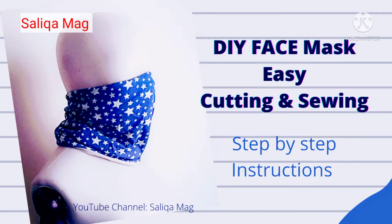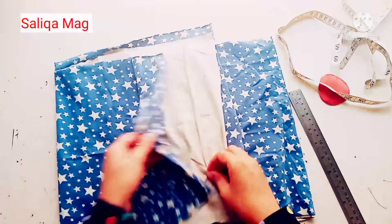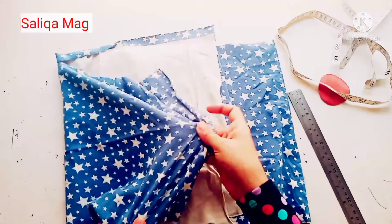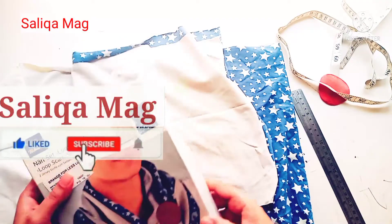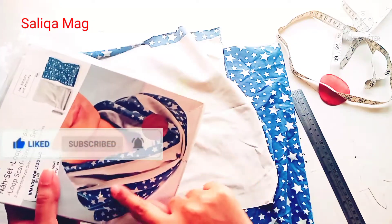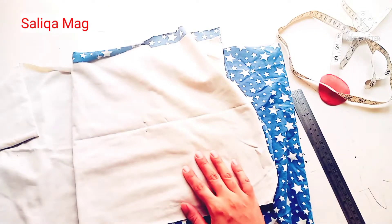Welcome to Silica Mag. In today's tutorial we will learn how to make a face mask. You can use this mask as a neck warmer, a headband, an under-cap, or for the hijab. I'm taking this stretchy fabric — I got this kit as a gift, so instead of making a neck shawl I decided to make a face mask. You need a stretchy fabric.